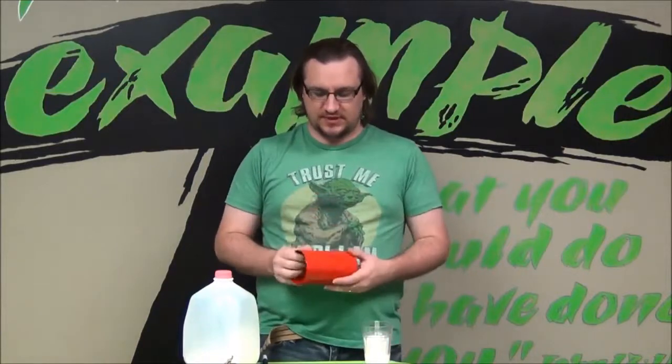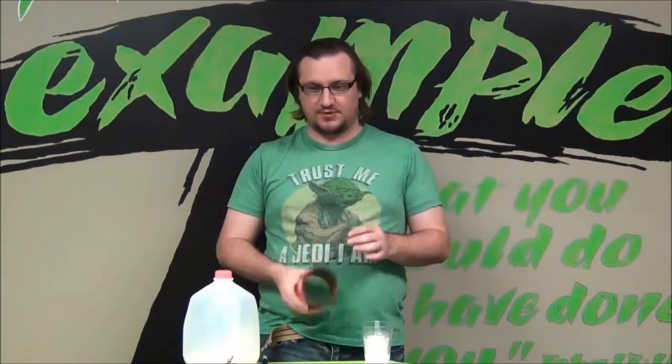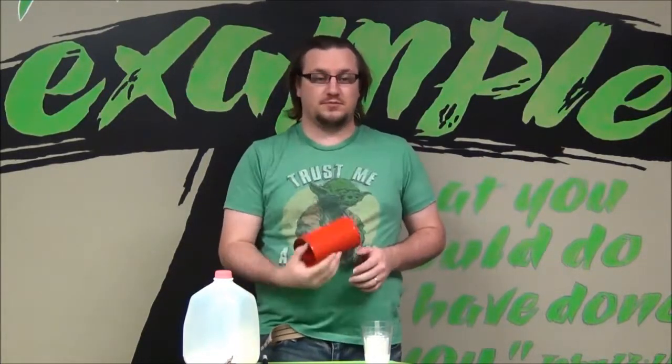Hey guys, Derek Jordan, children's pastor with Lifeguard Kids. I want to teach you how to do this cylinder or the floating milk, or whatever we'll end up calling it.